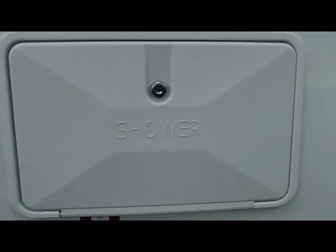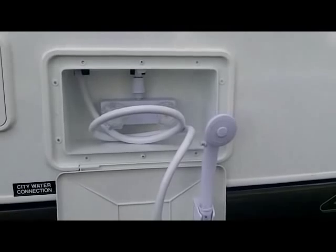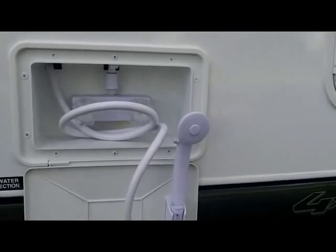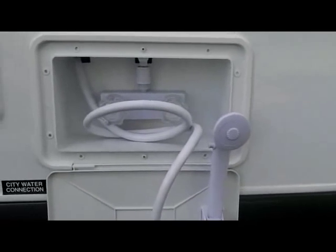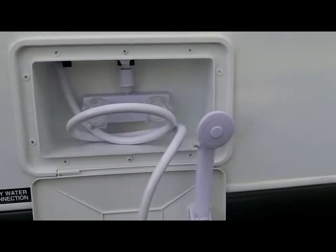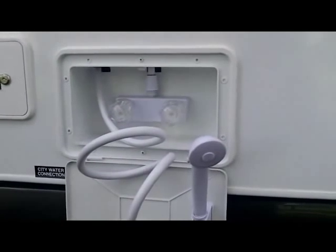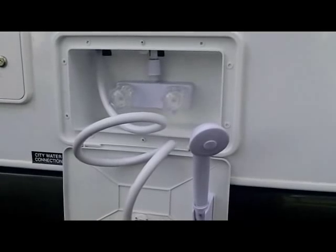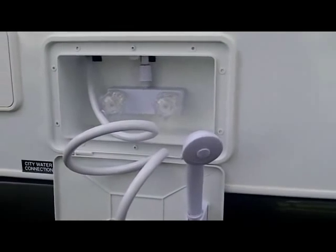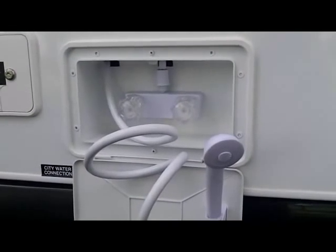A standard feature on your Adventure camper is an outside shower. The outside shower is a very convenient tool to have — to give the dog or cat a bath, rinse the kids off before they go inside, or even clean a few fish. After a nice day at the beach, you can come back and rinse the sand off your feet before entering your camper, keeping it nice and clean.